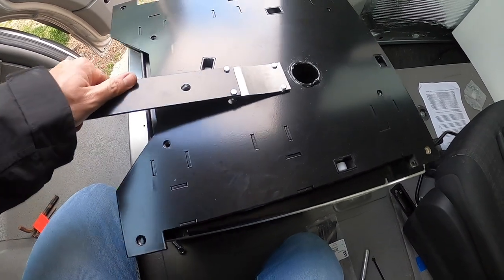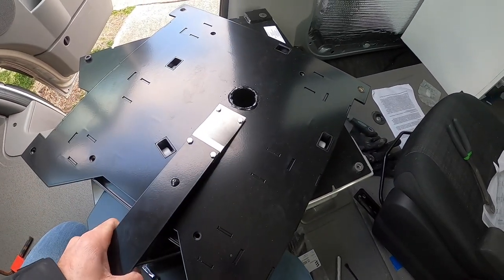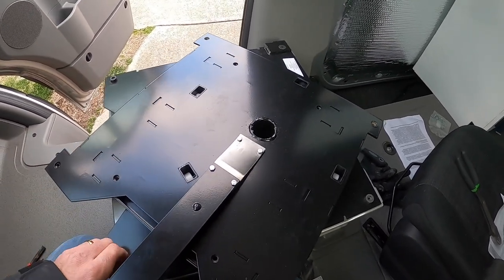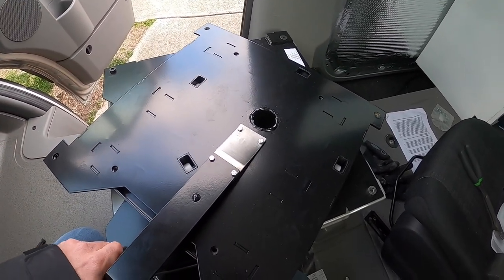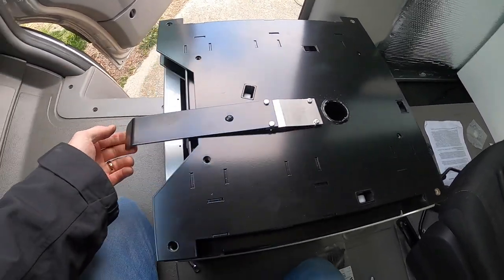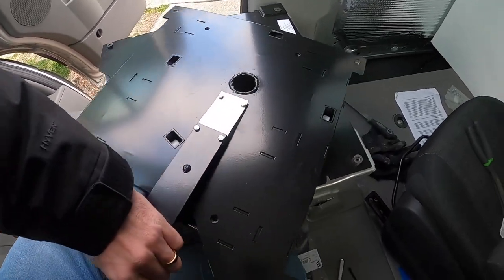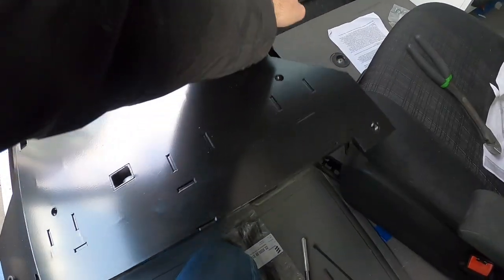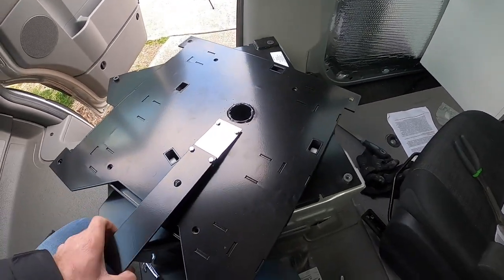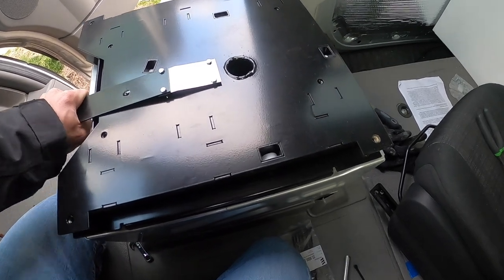Got all four bolts put in. It was really tight to get them to go, so you have to loosen all four, make sure you hand tighten all four bolts first, then tighten them all down. Here's the swivel — you just lift this up and you can rotate all the way around, and then it locks into place. And that can't move.